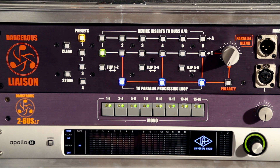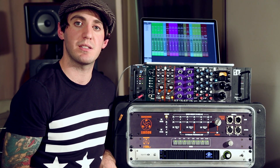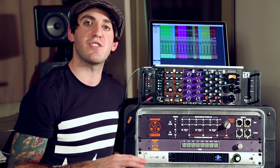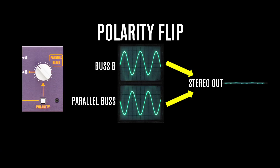Keep in mind that when you turn up the parallel blend knob, you're adding two buses together, so naturally you'll get a louder signal than just the dry signal alone — adding two buses increases the power and level of the audio. Also, there's a polarity button underneath the parallel blend knob that flips the polarity of the audio going to the parallel bus. You might want to do this because heavily processing a signal with compressors, EQs, and other outboard gear can change the phase coherency of that signal relative to the dry signal, and hitting the polarity button lets you get a different phase relationship.